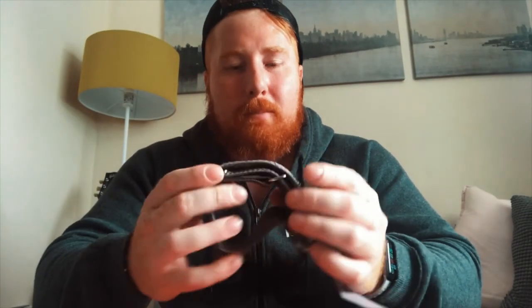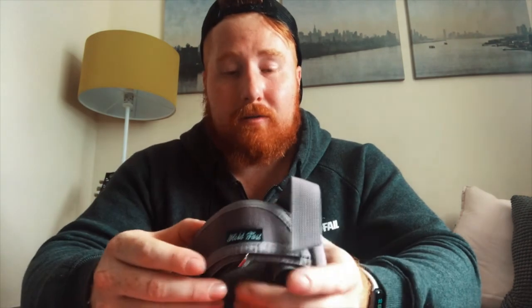I prefer using Hold Fast because of the pure simplicity and the ease of getting your foot in and out of the pedal. With the Why Not straps, they keep spinning around with the pedal, making it difficult to find the pedal again and get strapped in while on the go. With Hold Fast, you can find the pedal and slot your foot in perfectly. That's my personal opinion.